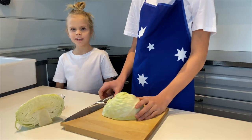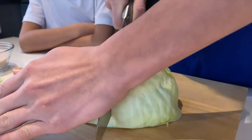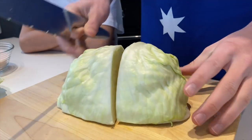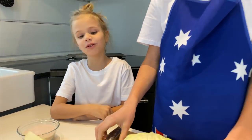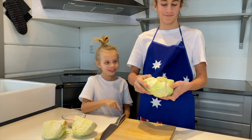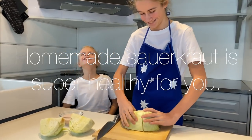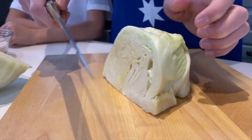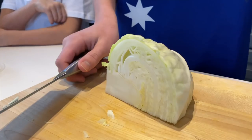Then into quarters. Then we cut out the core. Cut all of them.